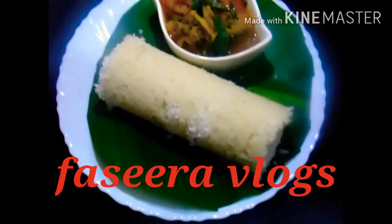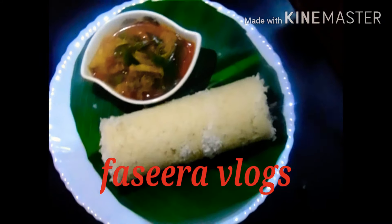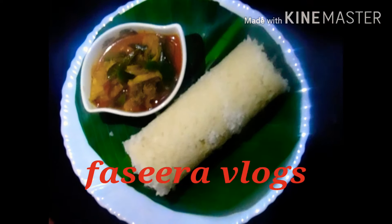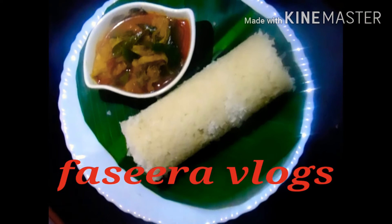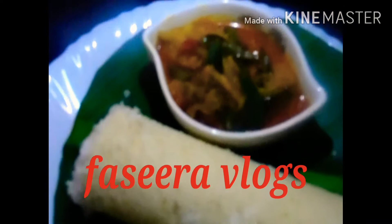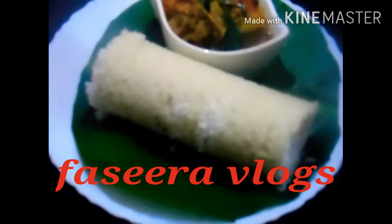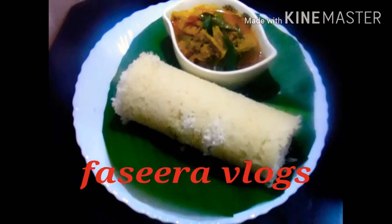Hi guys, welcome back to Fassira Vlogs. We have a variety dish. If you want to subscribe to this video, please press the bell icon. You can get a notification on all the videos.